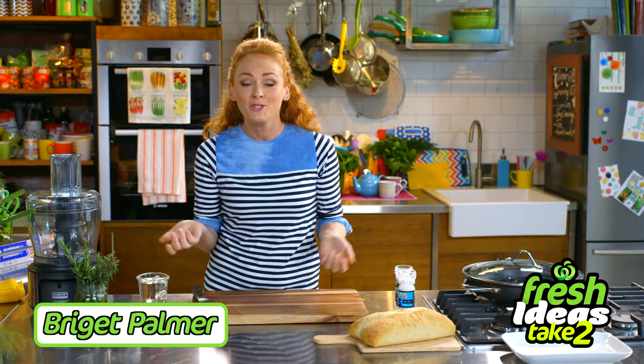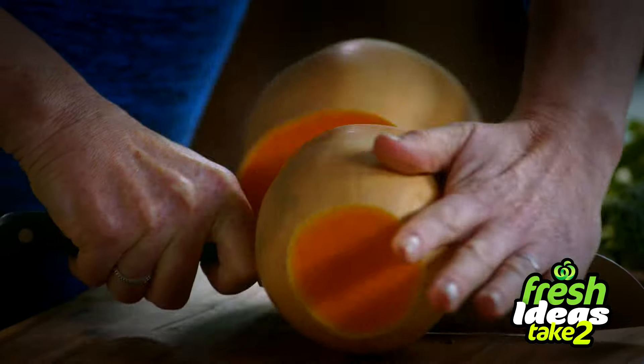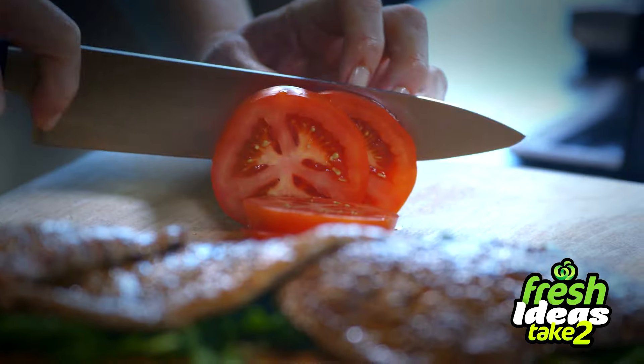Hi there, I'm Bridget. Thank you for joining me. Today and each week I'm going to be bringing you some fresh ideas that are quick and easy with what's left over in the fridge.